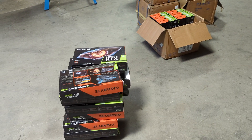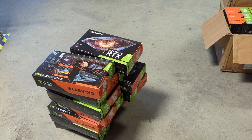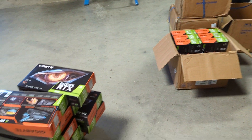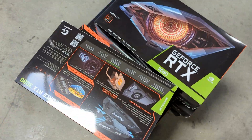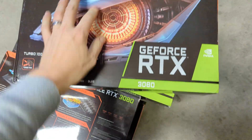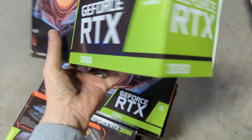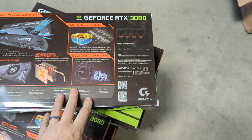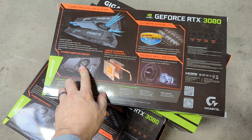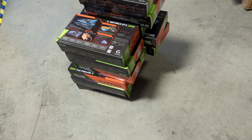Today we got 60 more GPUs that just came in — the 3080 LHR Gigabyte Turbos. Right in front of them are these Turbo 3080s, and you can see the LHR designation right there. You can see the turbo design — it's just got one fan spinning.